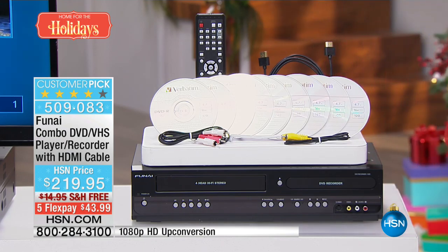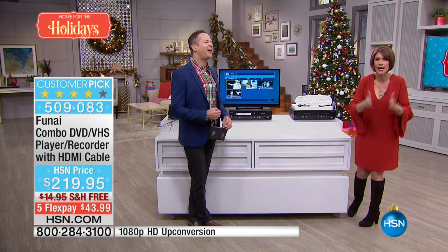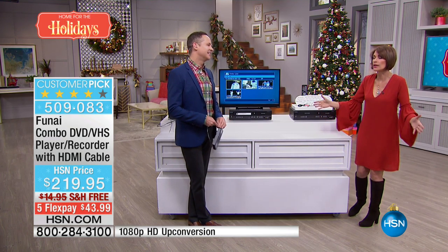Aaron Berg is going to rejoin us — five flex payments and free shipping and handling. When I say this is it, I mean it. We have about four thousand left. We've sold hundreds of thousands but we cannot get any more.